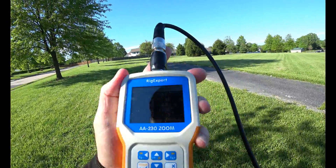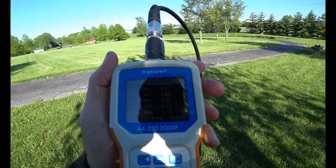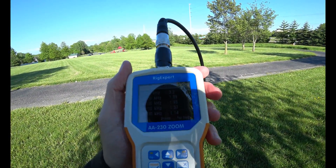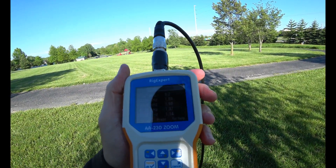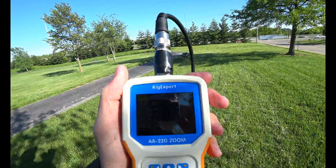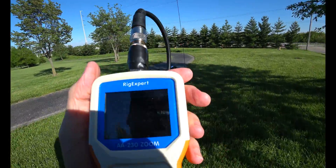Again, this is in no way scientific - just some initial tests that I've been doing. If you look at that 10.1, 14.1, 18.1 - all of them under SWR of 2.2. And you can modify this antenna quite a bit.